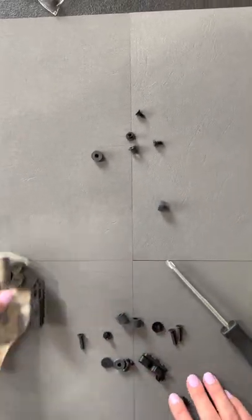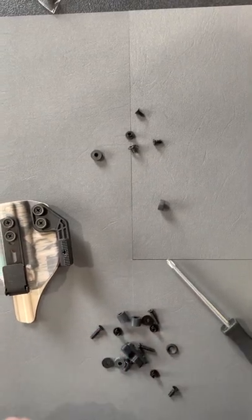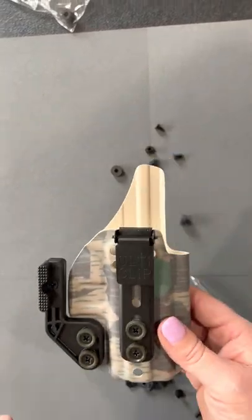We give you a lot of options. You can see there's a lot of hardware left over — that's just to cover you for all the different models that the delta wing might go on. You can attach this to any eclipse holster.